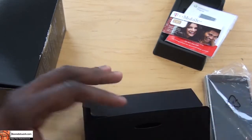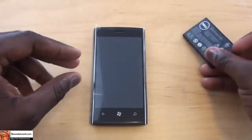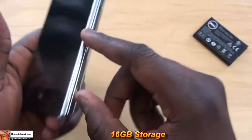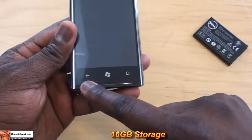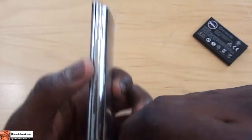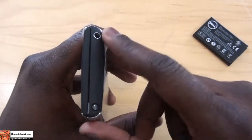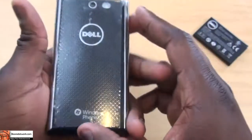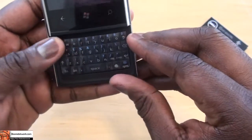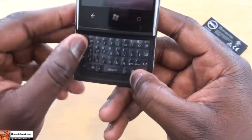Let's take a look at the Venue Pro itself. It does come with a 1400 milliamp battery. You have chrome finishing on the side, both left and right. On the front, there are touch-sensitive buttons for back, Windows button, and search. On the right side, you have volume toggles and a camera button. On top is the power button and 3.5mm jack. The back houses the 5 megapixel camera with flash, and speakers at the bottom along with a micro SD card slot. Sliding it out reveals the QWERTY keyboard, very similar to what you'd find on a BlackBerry.